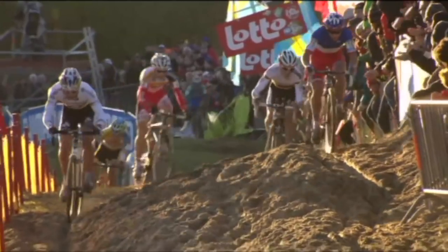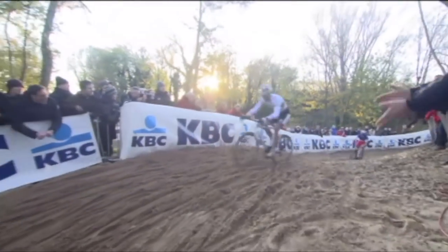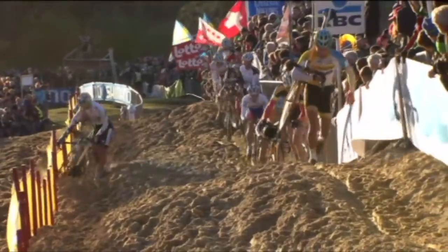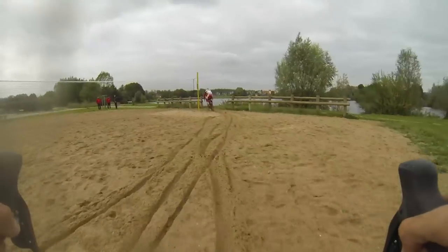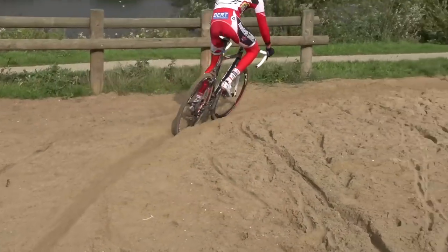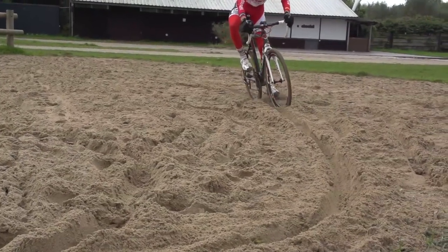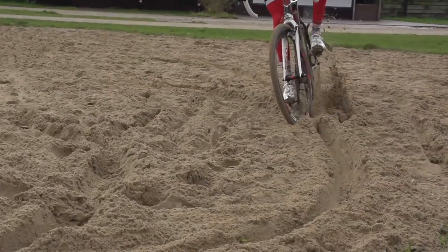In a race situation, deep ruts will quickly form in sandy sections and these are by far the fastest way across the sand as it is packed down. They do present their own problems though — aim to hit the ruts square on and try to steer with them as much as possible. If you try to steer out of a rut, you run the very real risk of washing out the front wheel. This is a difficult skill and you can see this by the fact that ruts rarely last the whole way across a patch of sand as riders lose control and veer off course.